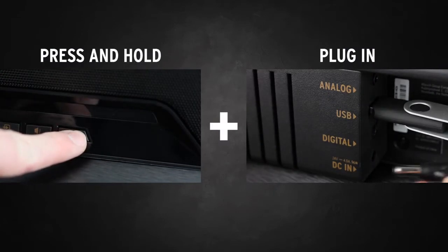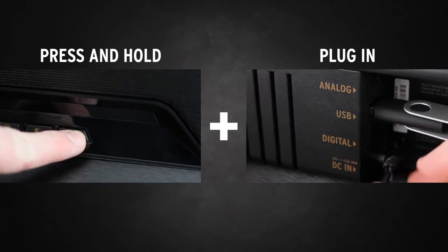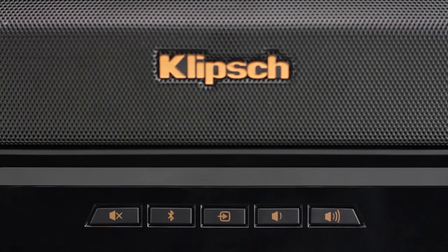Now, press and hold the volume up button and plug the power cord into your soundbar. The four LEDs on the right will light up and the soundbar will turn off.